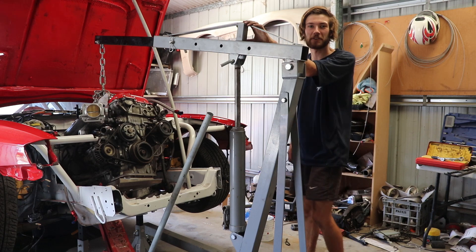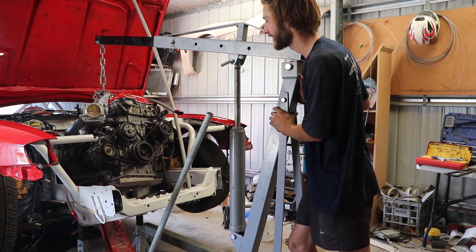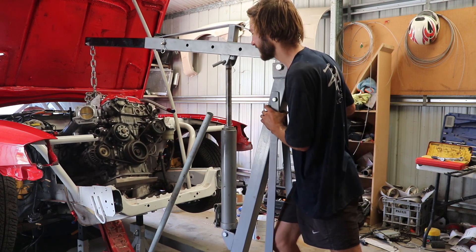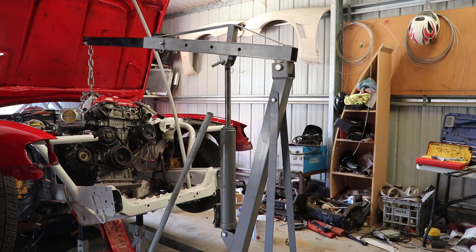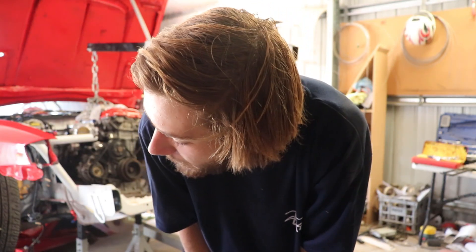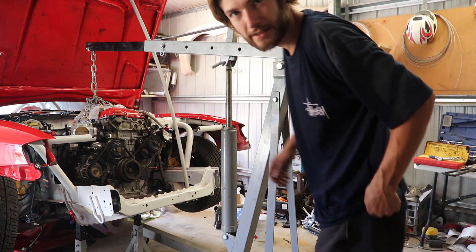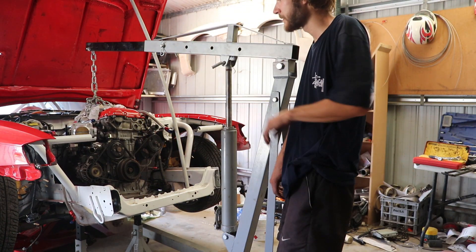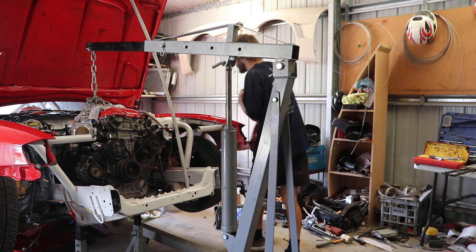I forgot to take the shifter out, so back she goes. That sucks. So I just had an absolute miserable time getting that shifter out, but it's out now, so hopefully it comes. The cross member is still attached to the gearbox but it's not attached to the car, so I'm hoping I can just sneak it out. Let's see how it goes.